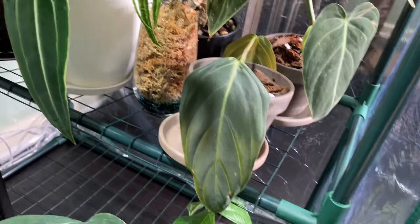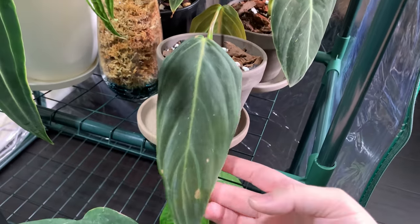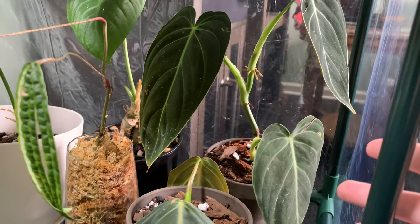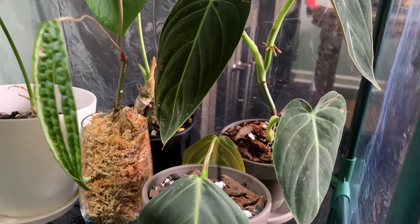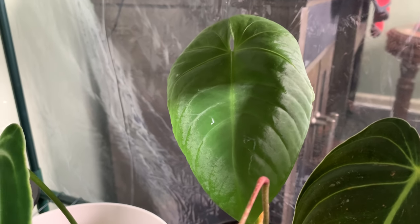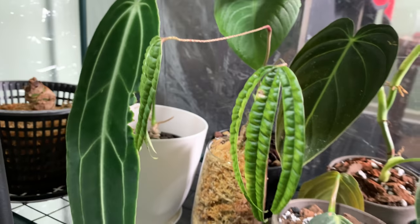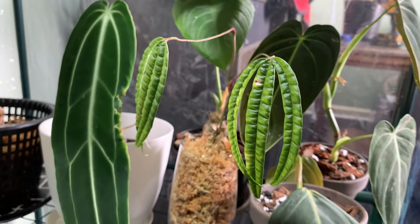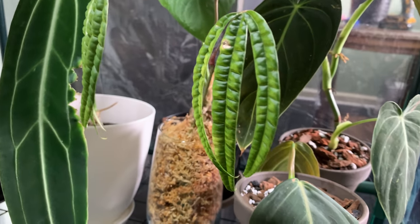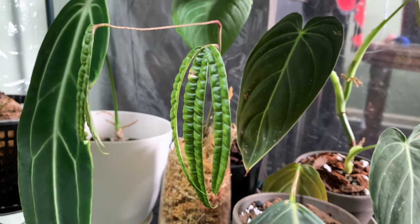On the second row I have my philodendron gigus — this one had rot when I got it so I was rooting it in water, and it's officially in soil now. This melanochrysum had no roots but is fully rooted and officially in soil. Back here is my Anthurium angamarchanum that has grown me a new leaf — it was a stub as well. And in front of it is my little pride and joy at the moment: my Anthurium cuticuenci.